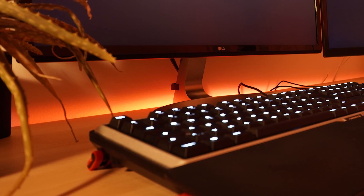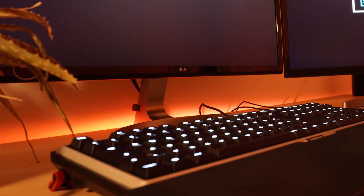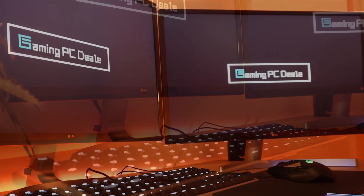Hey guys, I'm Tobi from GamingPCDeals.com and I've been building cheap budget PCs for a while now. Unlike most people's opinions, you can actually play many new games quite well with them.